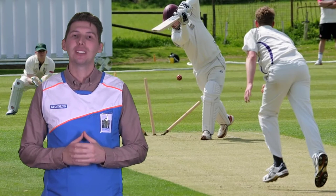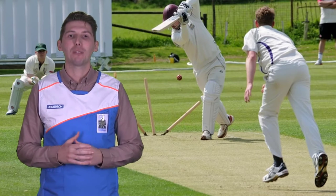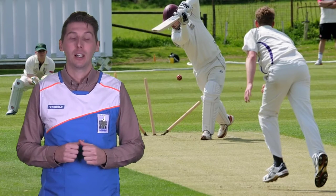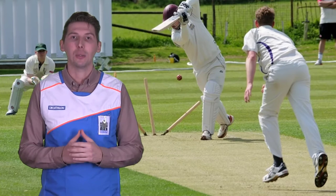Hello, and now we're going to talk about types of bats and how to treat them. Cricket bats are usually made from two types of wood: English willow and Kashmir willow. Kashmir willow is grown in India and English willow is grown here in the UK.